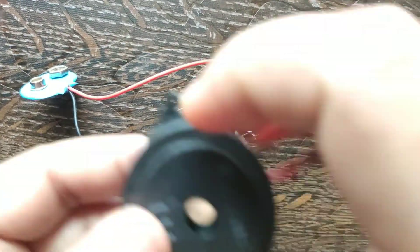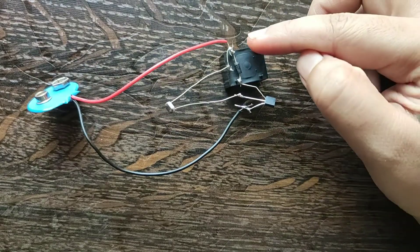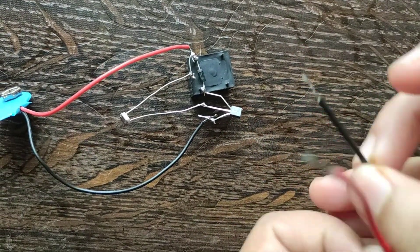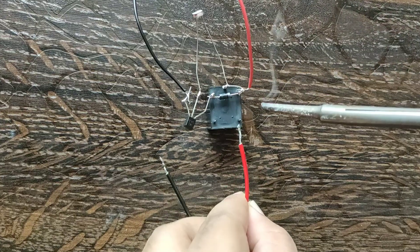Now the main part of the system is the buzzer. The buzzer is connected to give the alarm when your bag is opened. Connect the positive terminal of the buzzer to the NO terminal of the relay — that is, the normally open terminal. The negative terminal of the buzzer is connected to the emitter of the transistor.